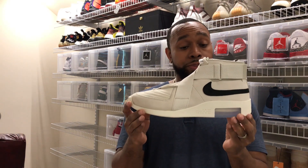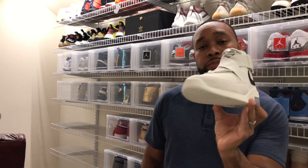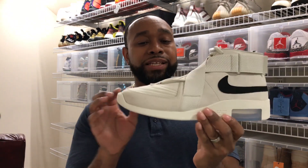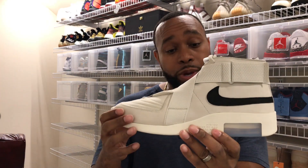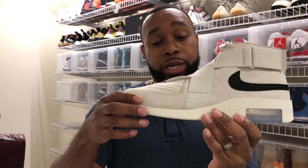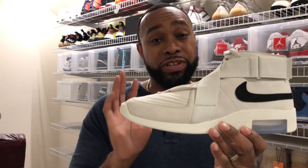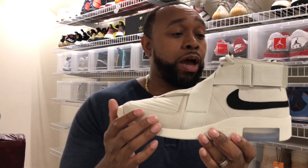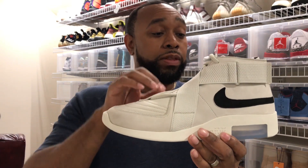What I have here today is the Fear of God Raid Light Bone, which is really nice. The material is suede — like most suedes — but it's a really premium quality suede. It feels really good and soft to the touch. Some suedes are pretty rough, but this is actually better than most suede shoes I've ever owned. About 80 to 85 percent of the shoe is suede.